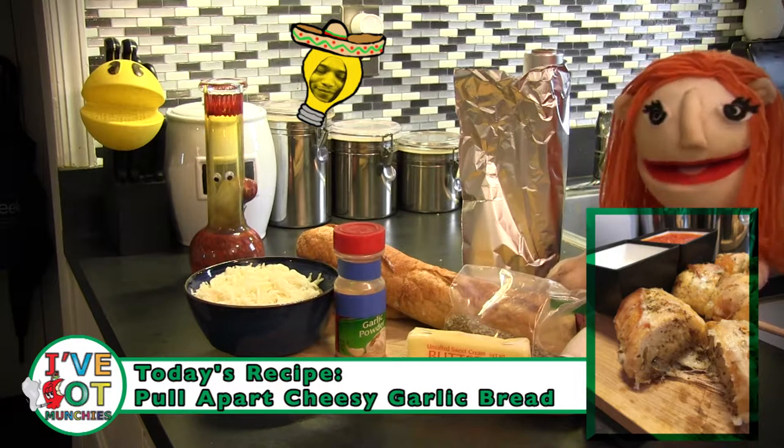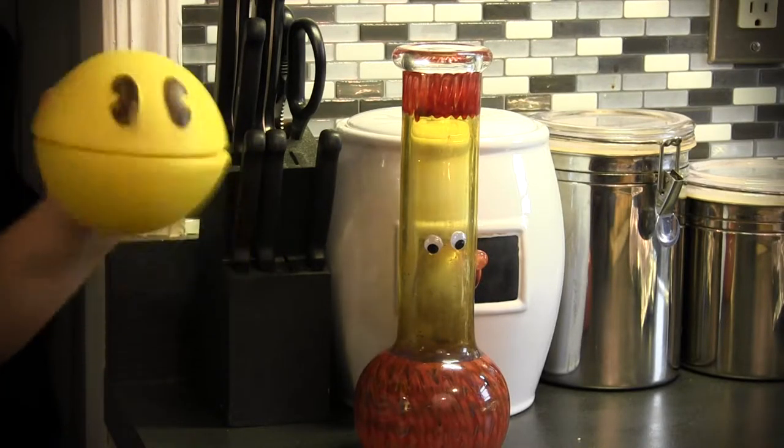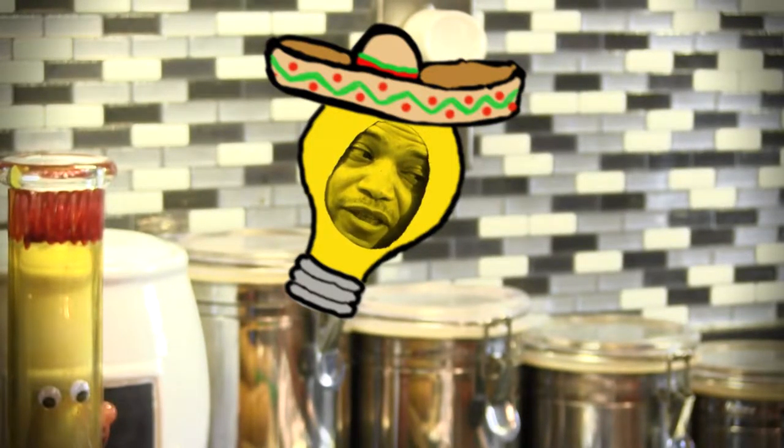I guess we should get started making my pull-apart cheesy garlic bread. Okay, but I still think you should make Olive Garden breadsticks.